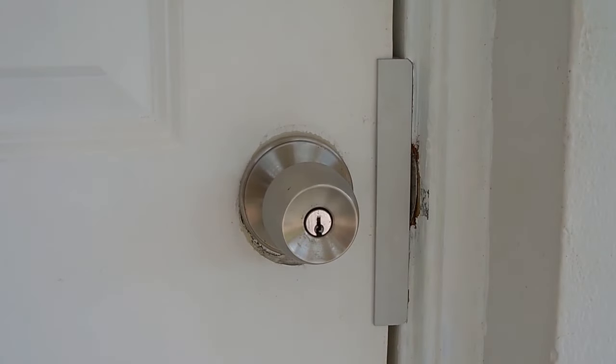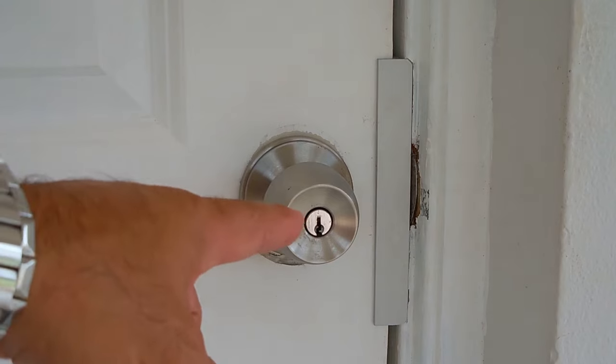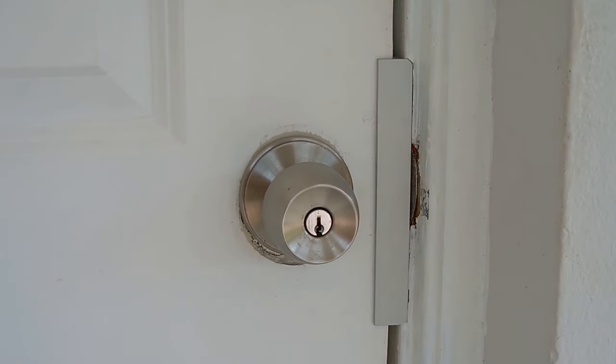Welcome back. In this video I'm going to be rekeying a door lock for a friend of mine. He doesn't want to have two keys to open two different locks, so I'm going to take the key from this lock right here and match it to the deadbolt on another exterior door. What I'm about to show you can come in very handy if you purchase a home that has a high quality pin tumbler lock such as a Baldwin and you don't want to throw it away.